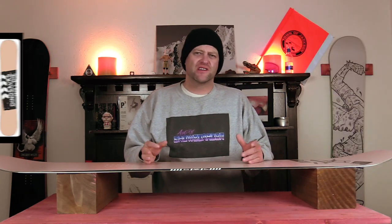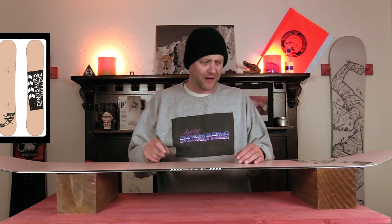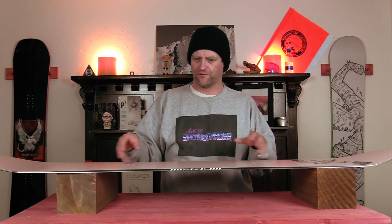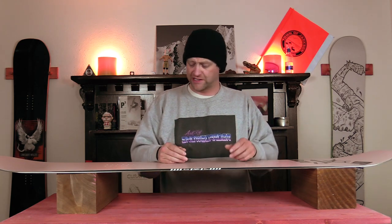This board comes in with a flex pattern that's closer to floppy jib noodle than jib deck with pop. You've got these immense sweet spots out in the tip and tail with a lot of flex, and through the insert pack it's ever so slightly stiffer — almost a uniform flex — with a great amount of torsional flex. You can really twist this board.